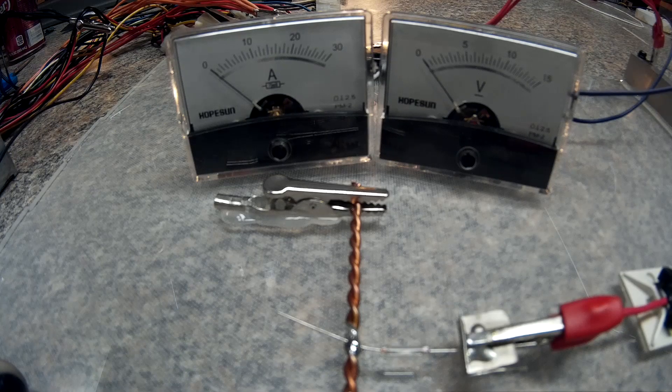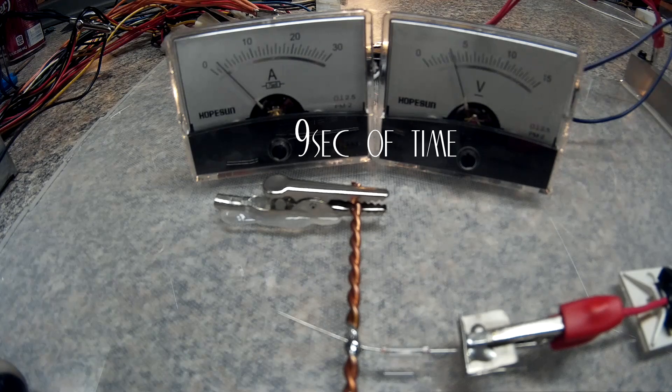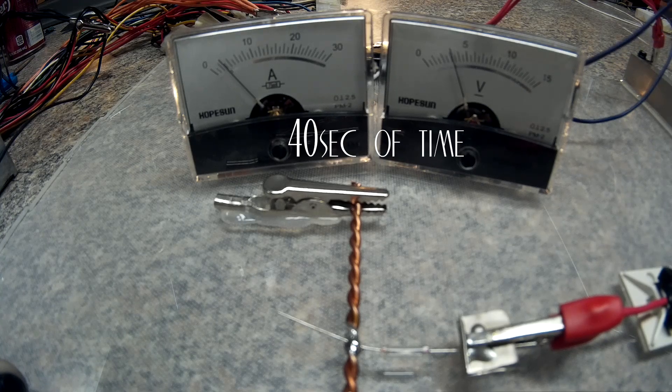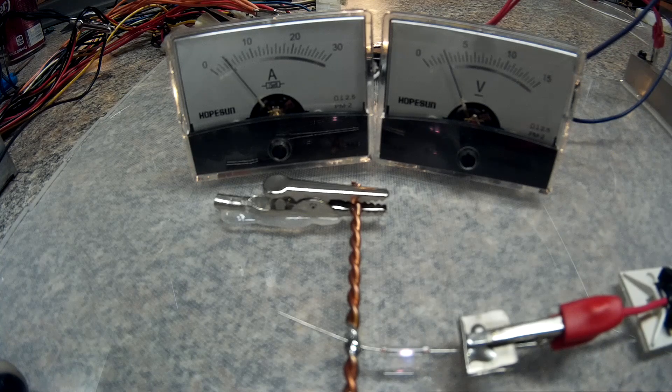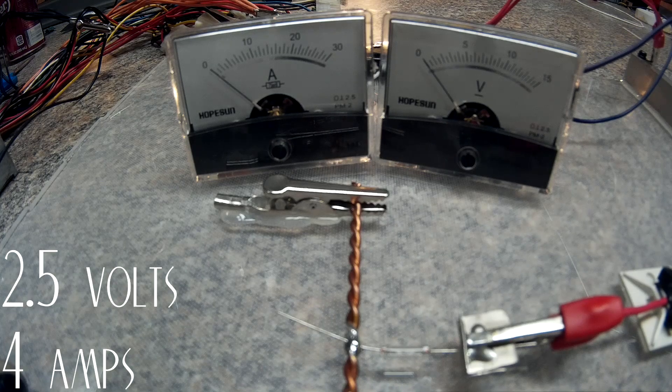Okay, for this first test I'm starting with the bigger one — the 2 amp. The bus bar I'm using is the twisted 14-gauge, and I'll attempt the 3-volt rail first. At contact, that reads one amp... moving up... about two and three-quarters... and there it is — looks like four amps, at about two and a half volts.